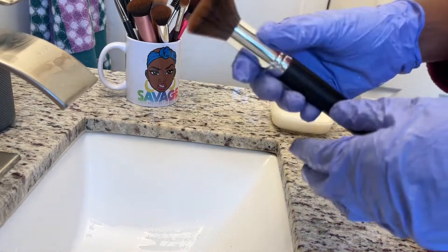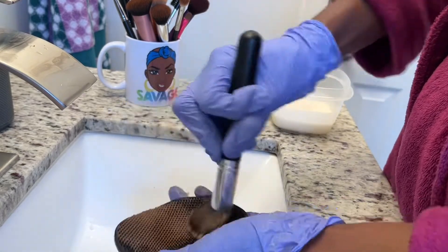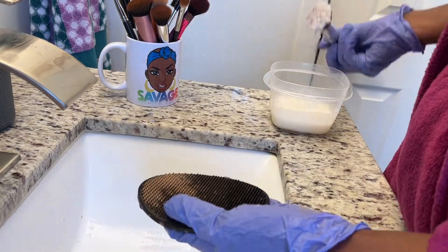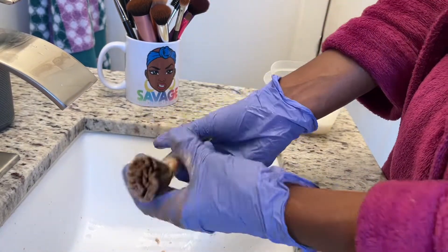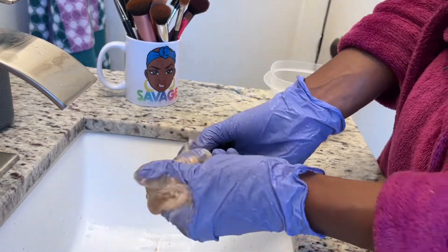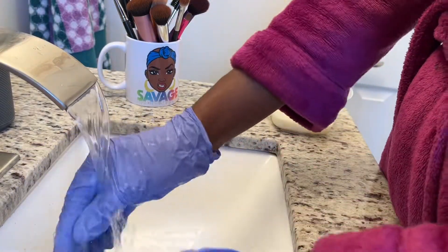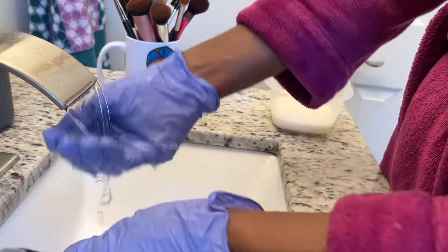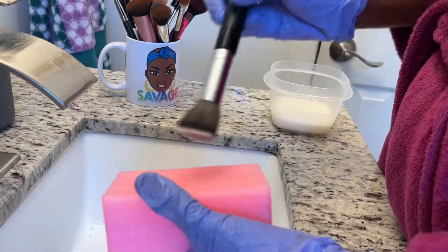This brush was my foundation brush — you can see it was a cream product brush. I just dipped it into the mix without wetting it first because there was a lot of product buildup and I wanted to get deep into the brush. I'm not forcing myself to pull the brush, I'm just squeezing the product buildup out.